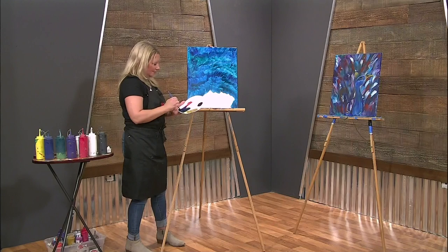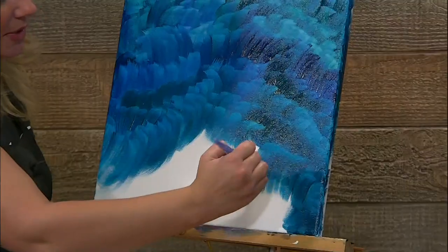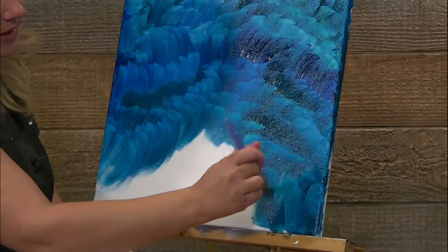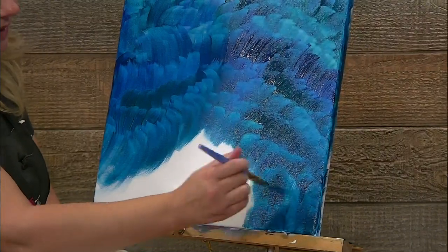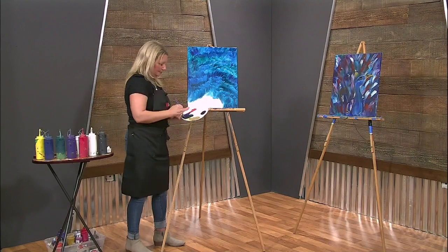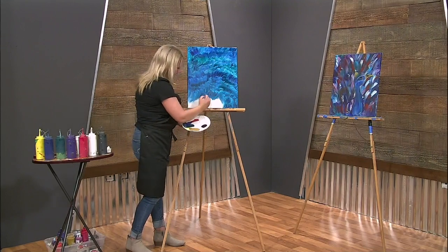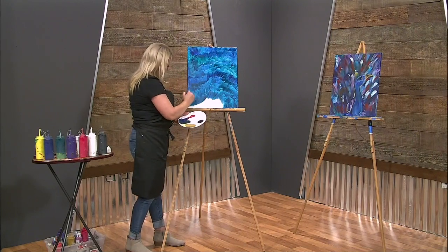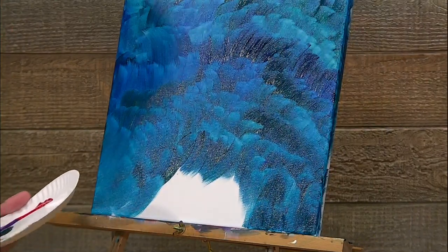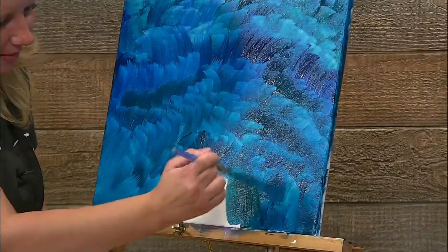Just keep building, just keep playing with your painting and trust the process. I know sometimes people get nervous and say 'it's not looking good,' but really just trust the process. Fill this whole background. I'm loving the blue mixed with the green — it makes this nice turquoise color that is really popular right now, especially with spring coming.